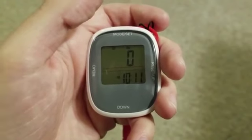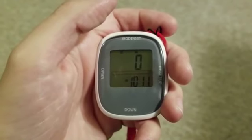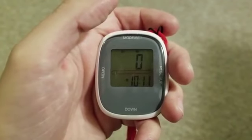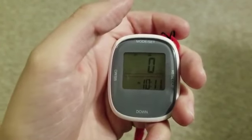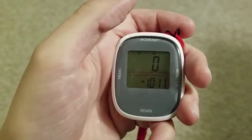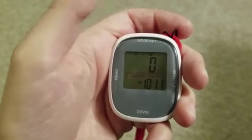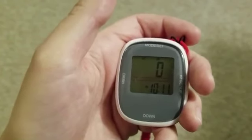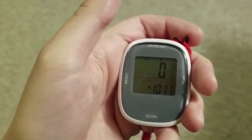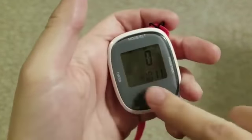It also has a memory function where it can track seven days worth of steps, distance, and calories, so you can track all of those things through there. It also has a sleep function — really this is just a sleep mode. After three minutes of not touching the screen or doing anything with it, it will go into a sleep mode, and it will come back on anytime you press one of the buttons.